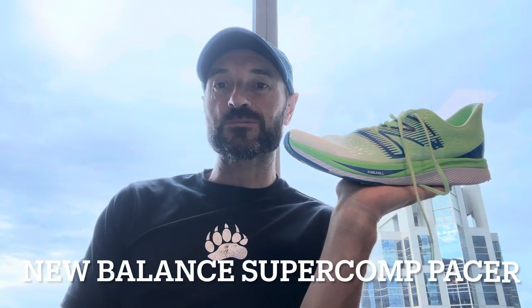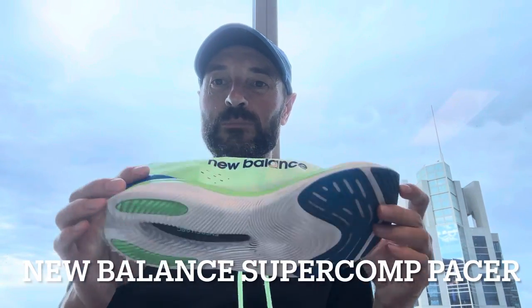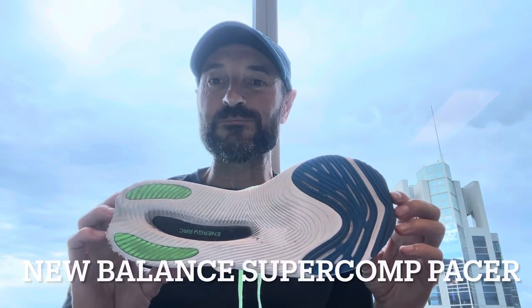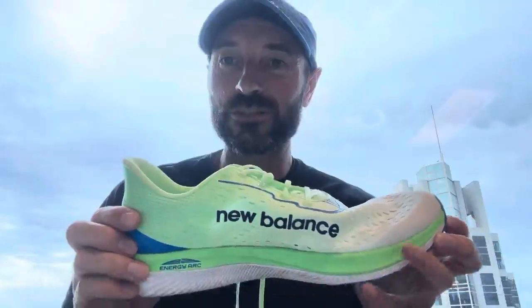Hi, I'm the Global Runner, and today I want to talk about what I consider are the worst running shoes of all time. I'm talking about these — the New Balance Super Comp Pacer. These are, in my view, the very worst running shoes of all time.